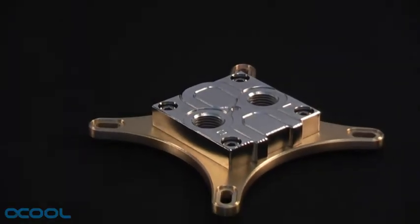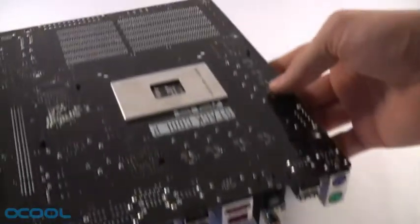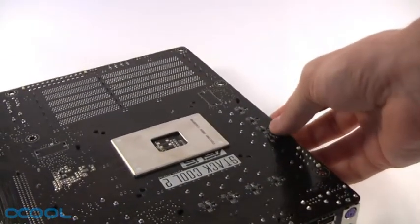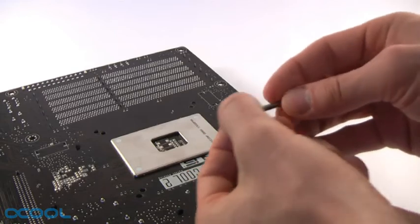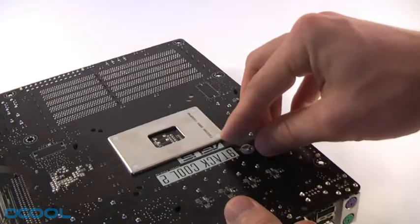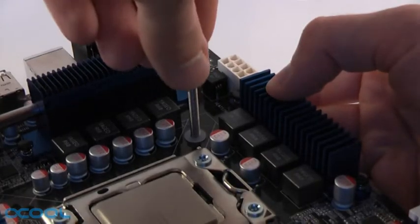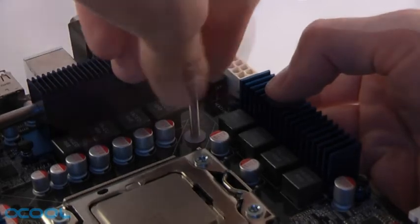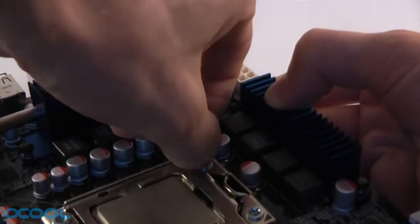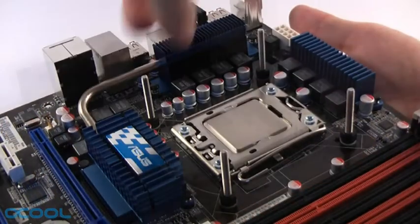Next, we will install the CPU water block. For this we will need to be able to access the back of the mainboard. Take one of the screws from the water block's mounting material, slip a washer over it and insert it through one of the screw holes around the back of the CPU socket. Add another washer from the front of the mainboard and then attach one of the plastic screw nuts, tightening it all the way down. Repeat this same procedure for each one of the four screws included with the block.